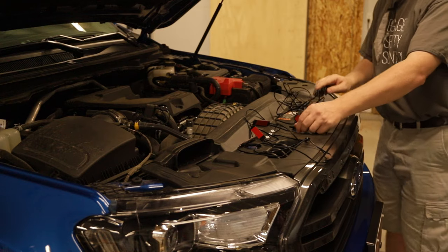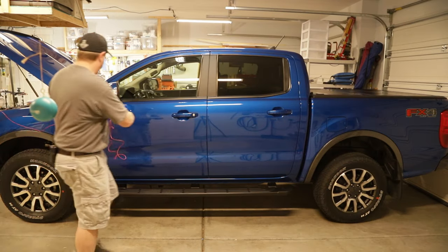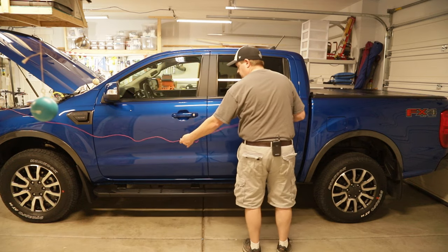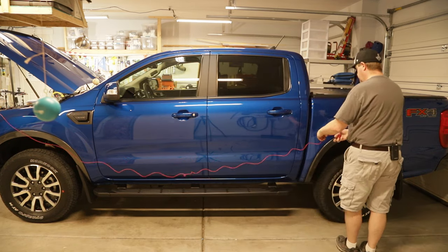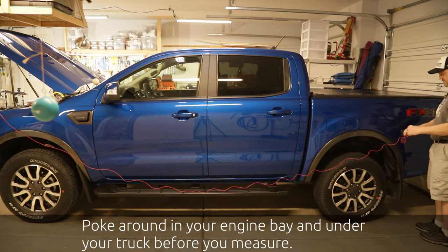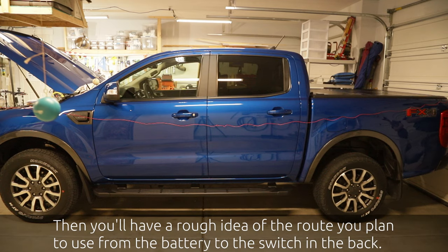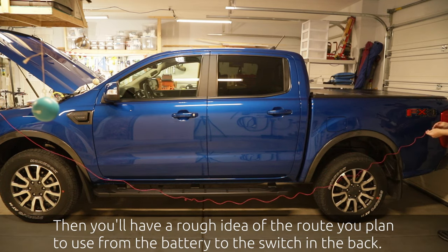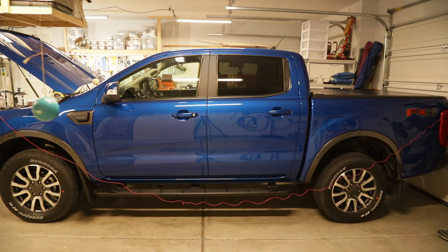We can go ahead and get started with the installation. Next we need to figure out how much wire we need to run from the front of the truck all the way to the back, so we're just going to stretch out some wire here to see if we've got the right length. You don't want to be too tight because we're going to have to run down along the frame and under the engine. We're going to make sure we've got enough wire to get to the back corner where my switch is going to be located — looks like we should have just enough.